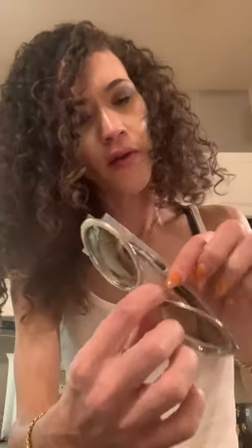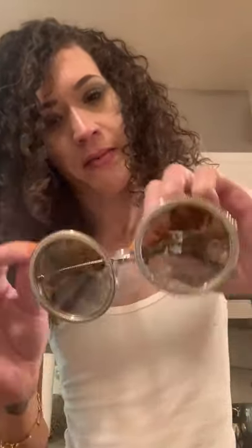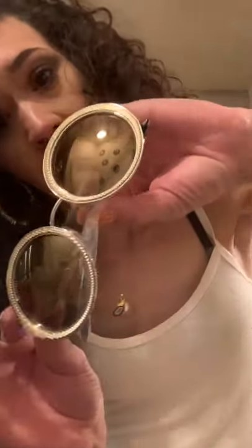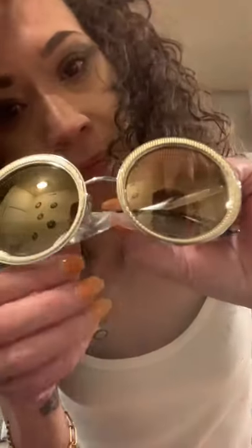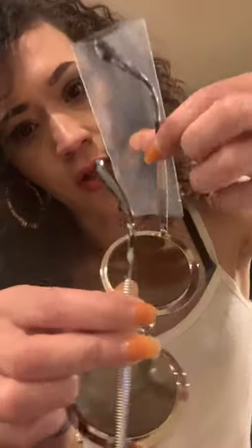Pop it open - a round case. Look at those, so gorgeous. Okay so these are mirrored, I believe 54 millimeters if I'm correct. Oh, the detail on these - this is only the second time I've even seen them. Look at that detail, look at the frame, look at the reflection.